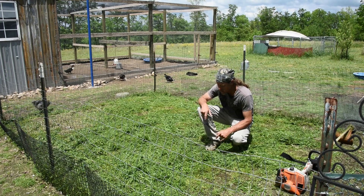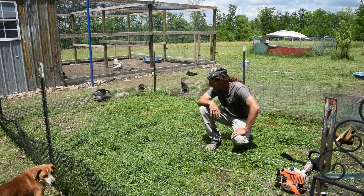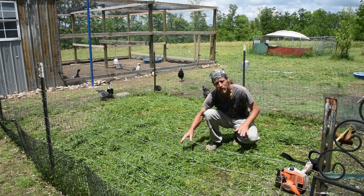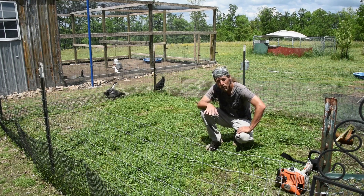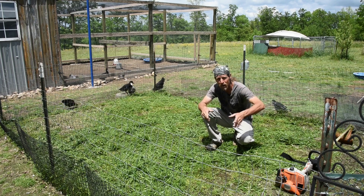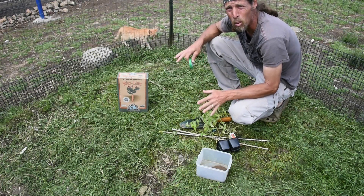Now we've terminated our cover crop. I was tilting my weed eater head sideways so I could cut right down to the dirt. I'm going to leave all this on top — the whole cover crop — that will help suppress the weeds and put nutrients back into the soil as good organic matter. So now we'll go get our tomato plants, come back with a small spade, dig a small hole, plant the plants, put our cages around them, put our compost around them, and then lay our landscape fabric.